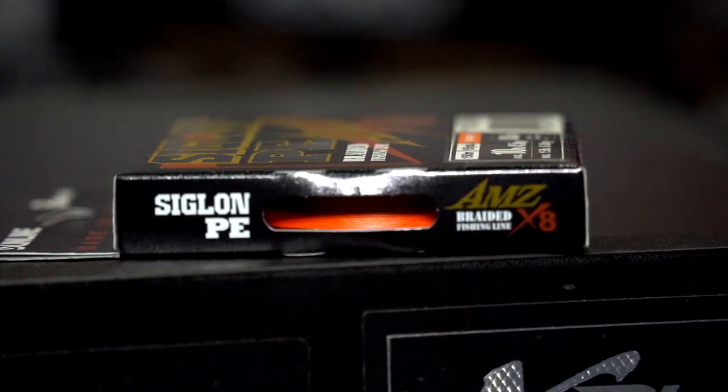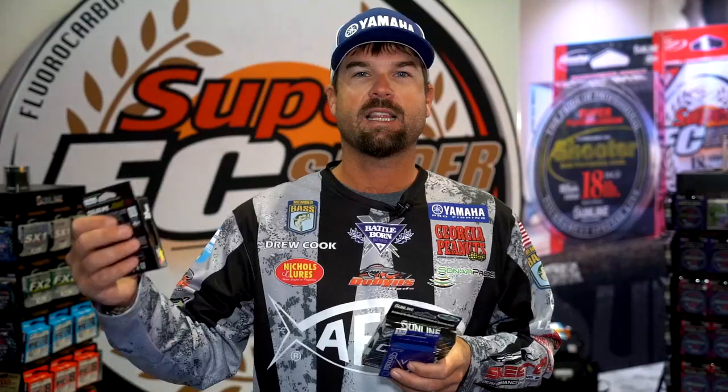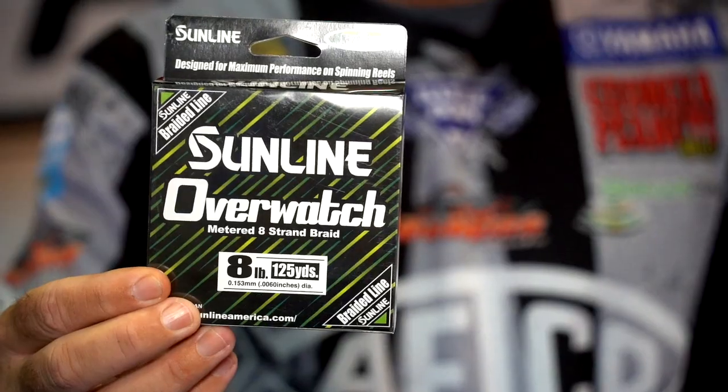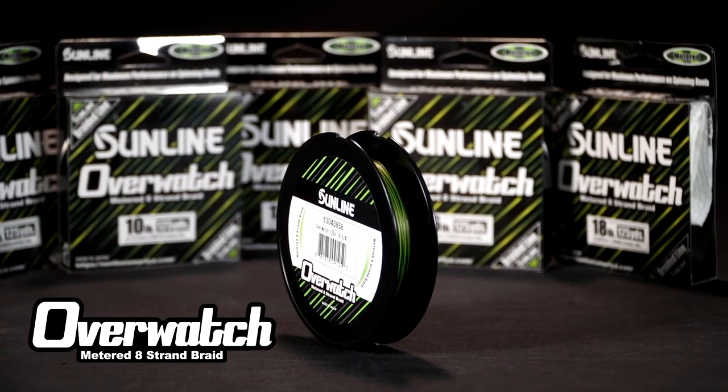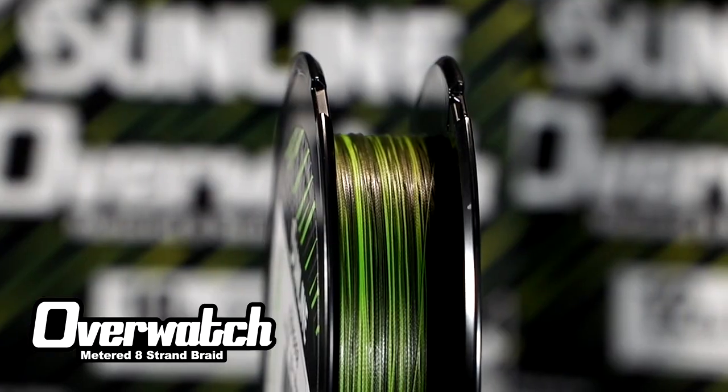What braid, what leader, all that stuff. Anything that I'm throwing in say less than 15 foot of water, especially when it's super clear, I'm gonna go with the Overwatch. This is what I throw on my wacky rigs for largemouth. Most of my largemouth techniques are with the Overwatch.